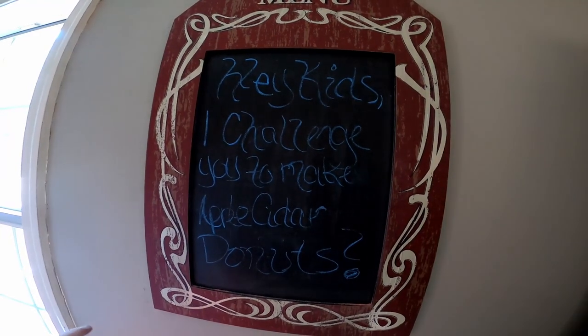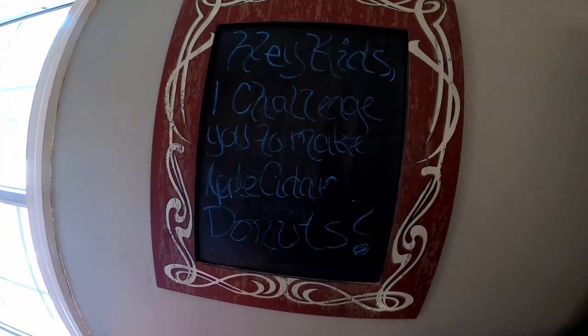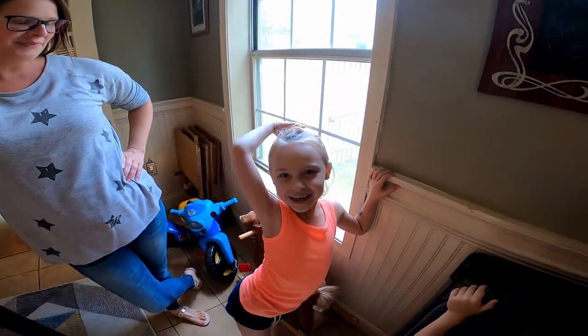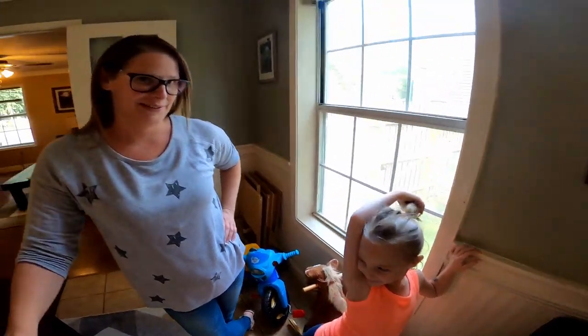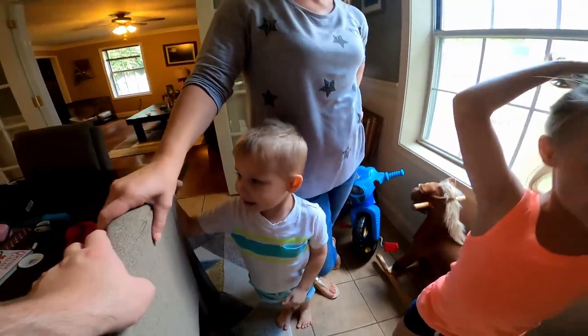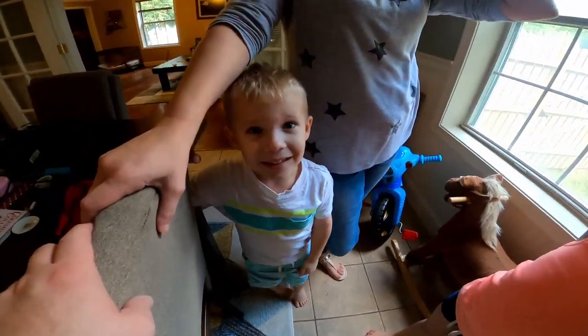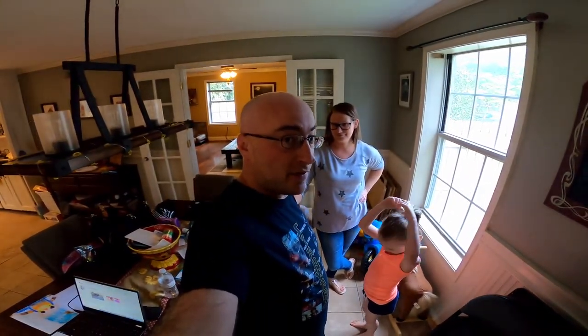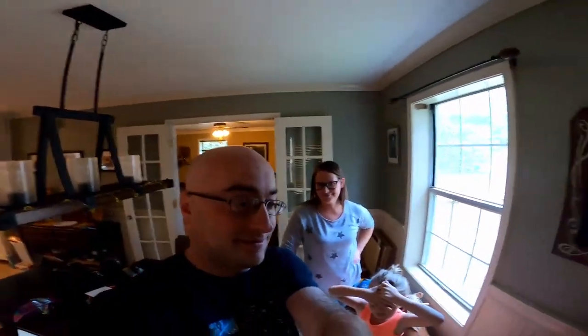Hey kids, I challenge you to make apple cider donuts. Do you know how to make apple cider donuts? Nope. I don't know either. Preston, do you know how to make apple cider donuts? Yeah, it's a challenge! I know how to make it — I think mom has a special recipe though. So here's what we're going to do guys: we're going to get ready, set up everything, and then we're going to bake some apple cider donuts. Yay!